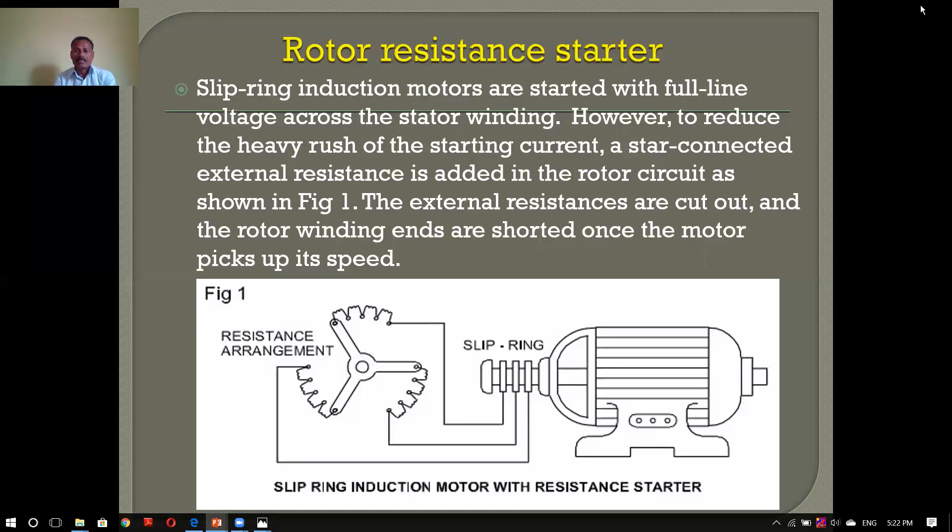This is the slip ring induction motor. The slip ring induction motor is not the easiest way.